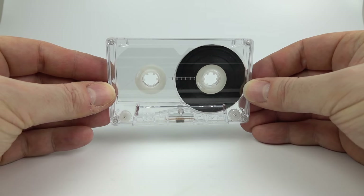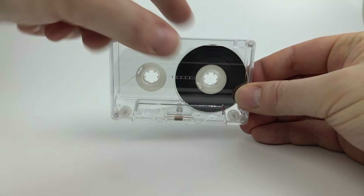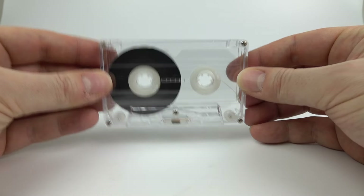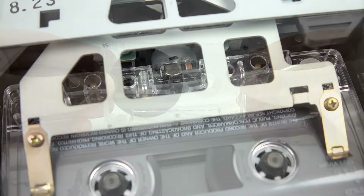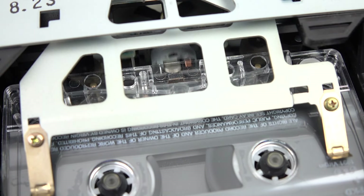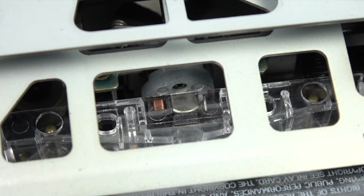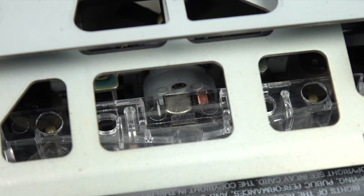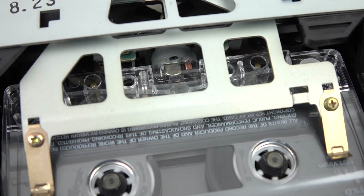Now Auto Reverse is the simple idea that when you get to the end of side A of a tape you want to play side B without having to get up and turn it over. Manufacturers struggled with this over the years. In the end they came up with a very simple solution: take the tape head off the tape, spin it around, and play the motors in the reverse direction. That's your Auto Reverse — at least that was the end result. Before they got to that, there were an awful lot of weird ideas.